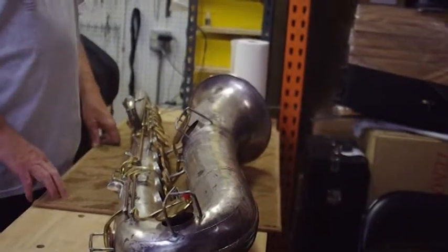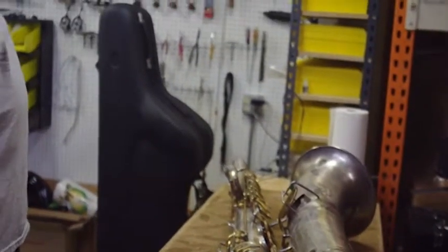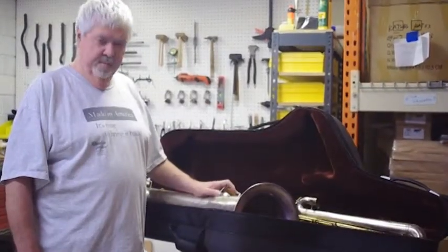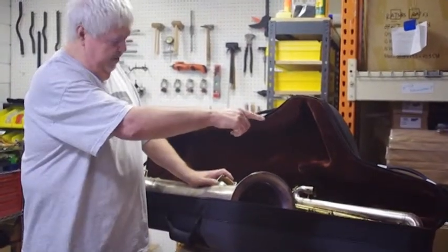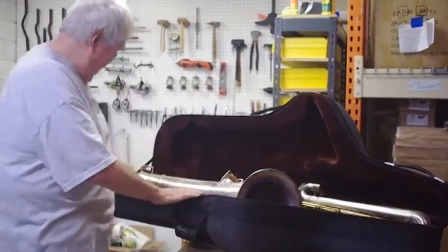One of the other things I offer is a rolling case designed to fit this particular model bass saxophone. As you can see, this case was designed for this vintage bass saxophone. It has a zipper, handles to carry it, a handle at the top so you can pull it as you walk along, and wheels at the back.